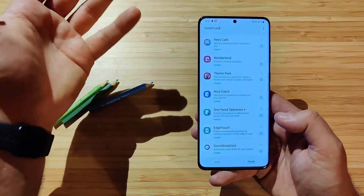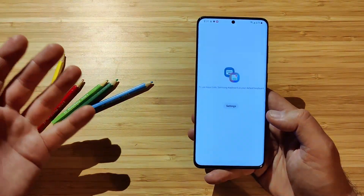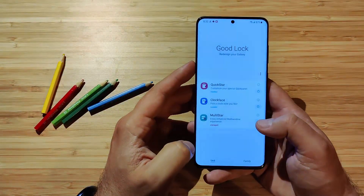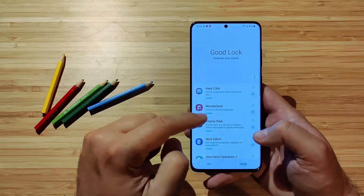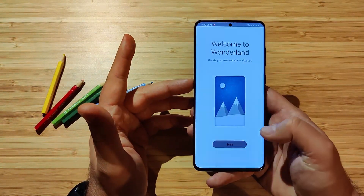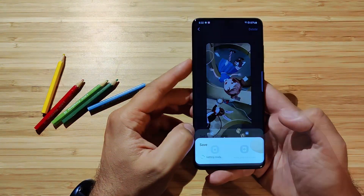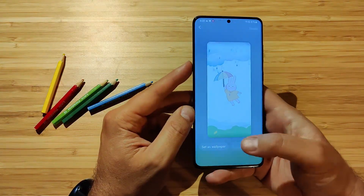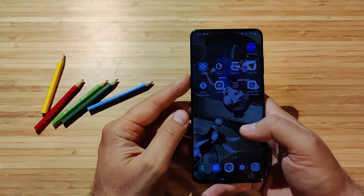I have installed all the modules in the Family section. Starting with Keys Café — Keys Café is working. You can go there and customize your keyboard as long as you use the Samsung default keyboard — I've done a video about that. Wonderland — you can create a moving wallpaper. Welcome to Wonderland, create your own moving wallpaper. I'll just hit Start, pick one, and set it to home and lock screen. That's actually not bad at all — we have also a cat, and probably the eyes of the cat will move.